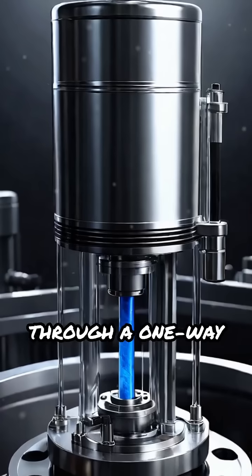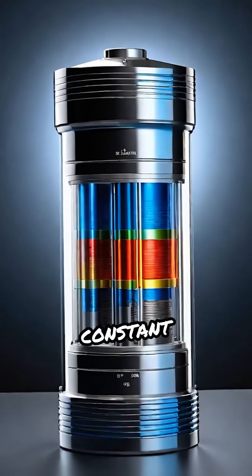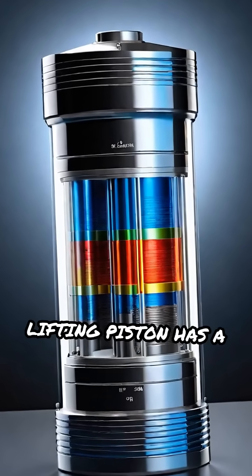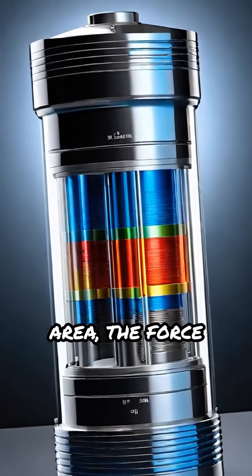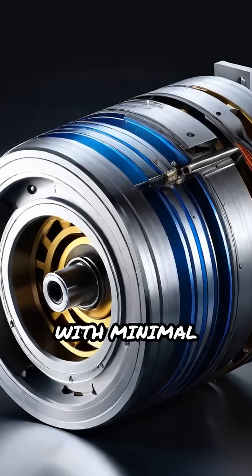When you push the handle, the small piston forces fluid through a one-way valve into the larger cylinder. Since pressure is constant throughout the fluid but the lifting piston has a larger surface area, the force multiplies, enabling you to lift heavy loads with minimal effort.